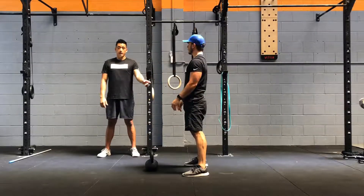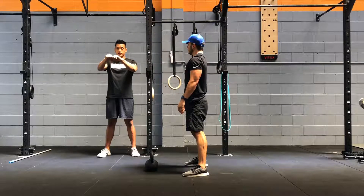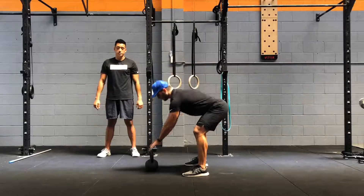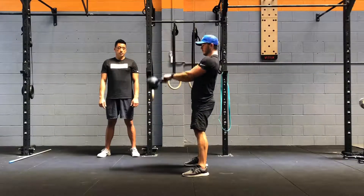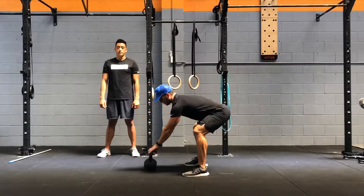Notice that with his elbows, he is bending them slightly coming up. His elbows are nice and relaxed, and then as he comes down, he fully extends the elbows in the bottom position. Relax the arms and shoulders, guide the path of the kettlebell, and when you come down, just let the kettlebell drop each time.